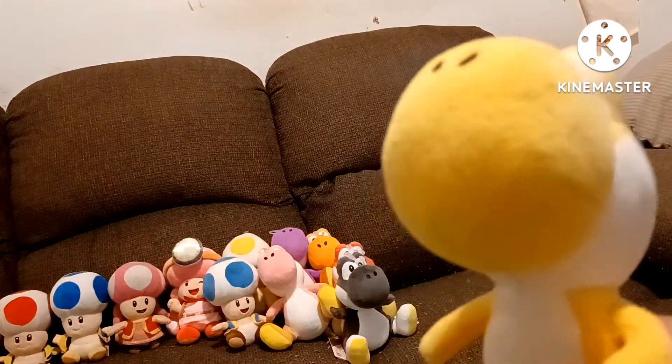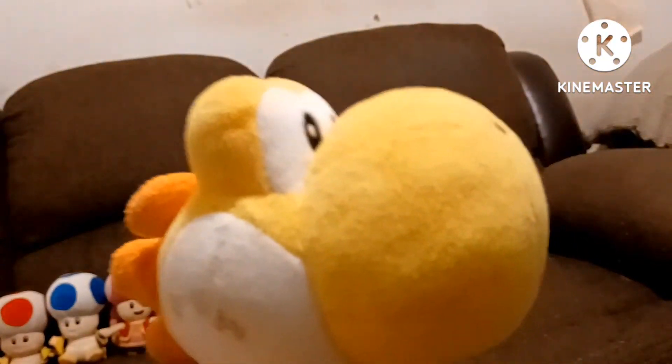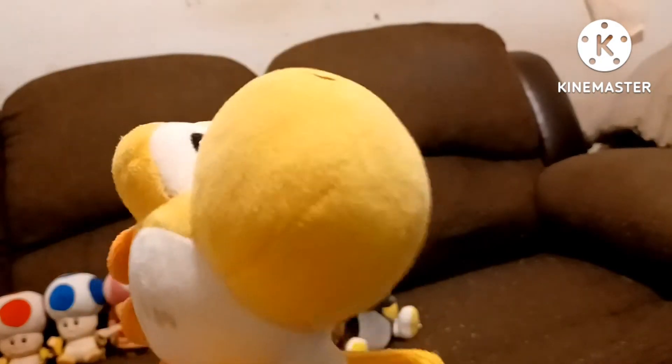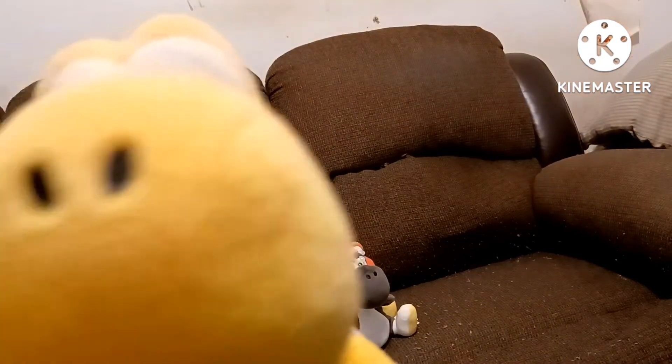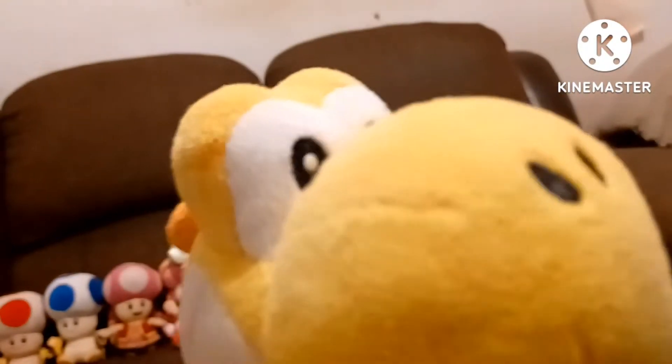The next Yoshi is Yellow Yoshi. I don't remember where I got this guy — either Amazon or Walmart, I think Amazon. This is Yellow Yoshi. He is a Little Buddy — not All-Star — but he is a Little Buddy Yellow Yoshi. He'll be part of my videos soon. My mom also needs to clean him because he's a bit dirty. This is Yellow Yoshi.